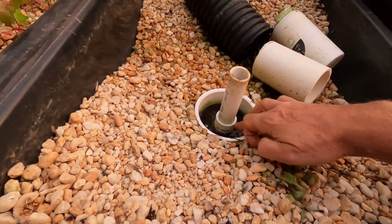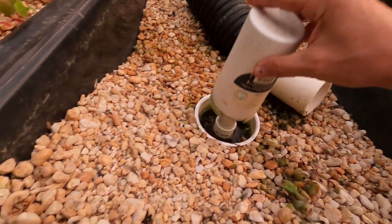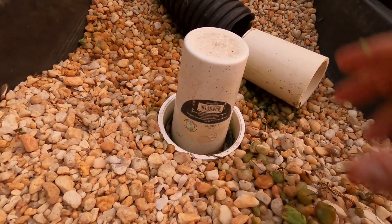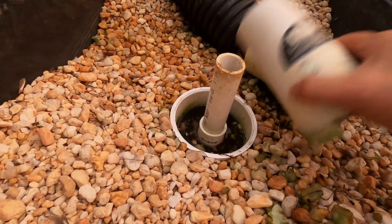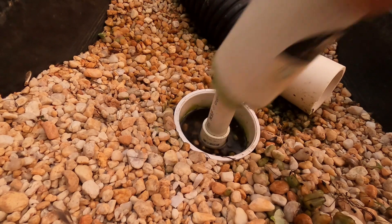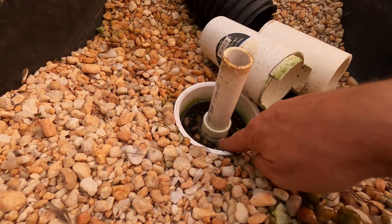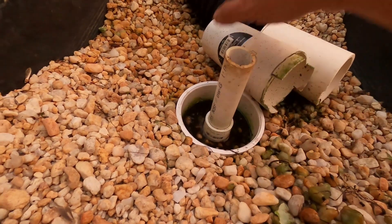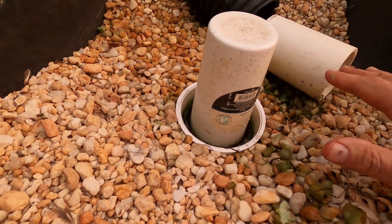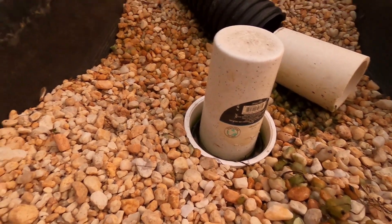Inside the guts of my bell siphon, I have holes drilled at the lowest level. The idea is you've got this cup with notches in it, so with this seated down in the bottom, once the water fills up, comes through these holes, and gets up to the top of this pipe — the difference in height is about an inch — it'll actually siphon and drain all the way down to that lowest hole in one big flush, then it'll break the siphon and fill all the way back up again.